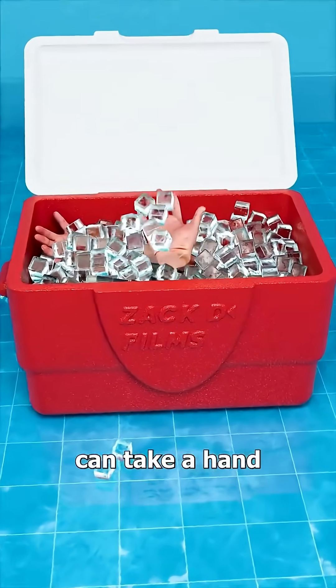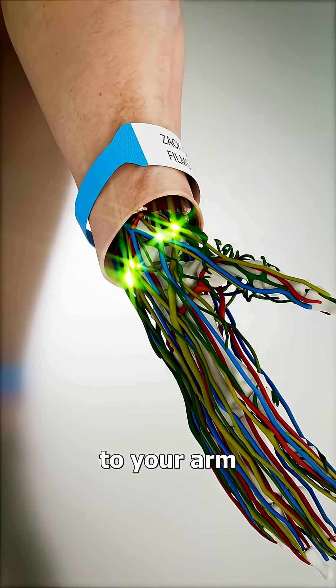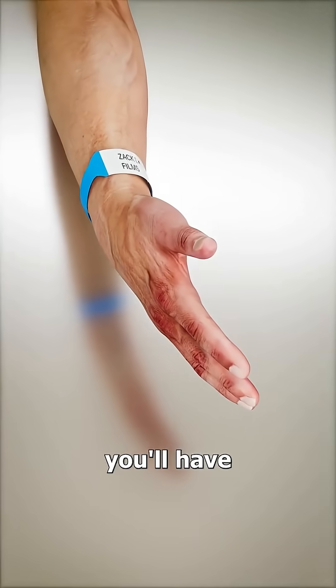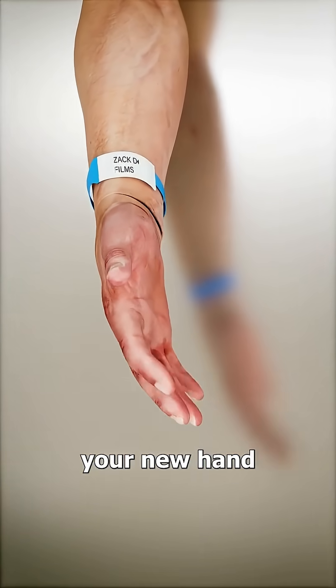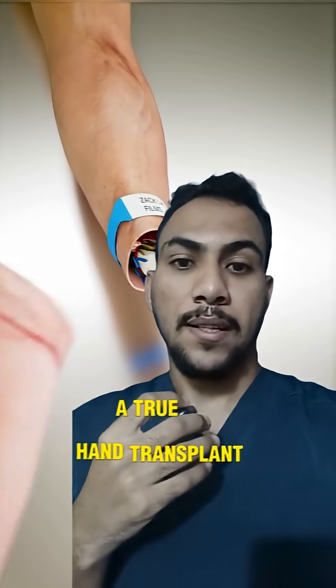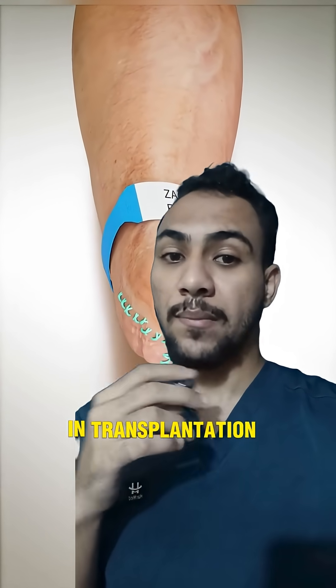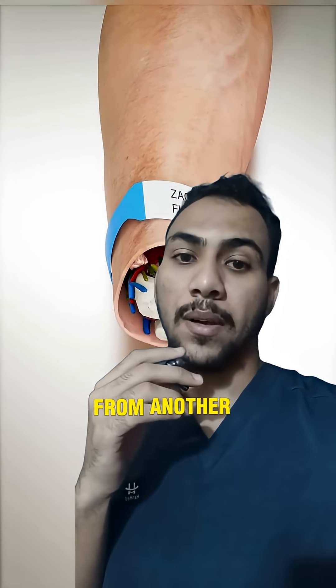A doctor can take a hand from a donor and meticulously connect the bones, veins, and muscles to your arm. If done correctly, you'll have full control over your new hand and the skin is stitched to your arm. A true hand transplant is different from reattaching someone's own severed hand — in transplantation, the donor hand comes from another person.